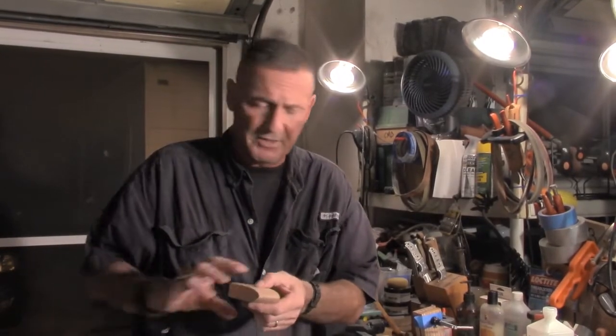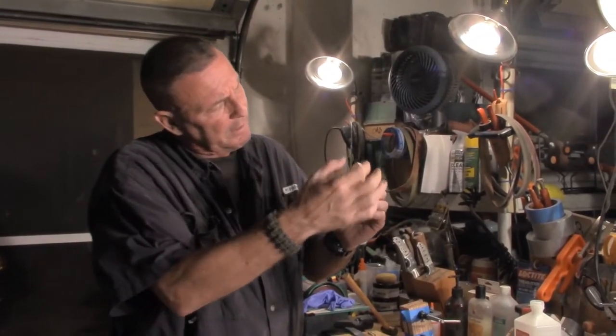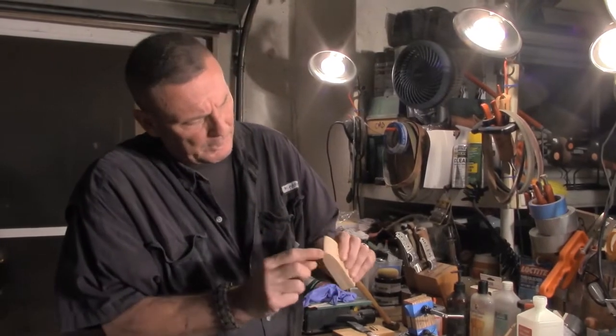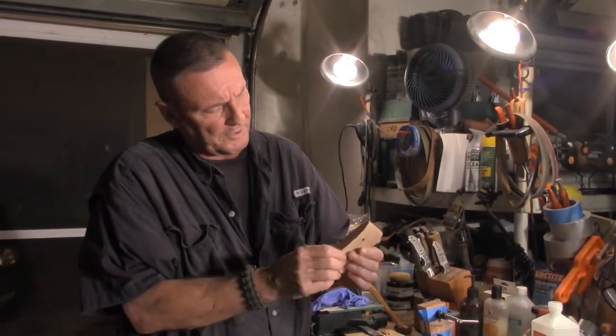Okay everyone, we're back. I've got all the shaping done on the front like I was showing you on the other machine. Rain set in here in Florida, so I had to move the machines in. But as you'll notice, what I basically did was take this to a bullet taper, and I keep looking at the front as I go to make sure I have something even coming towards the tip.